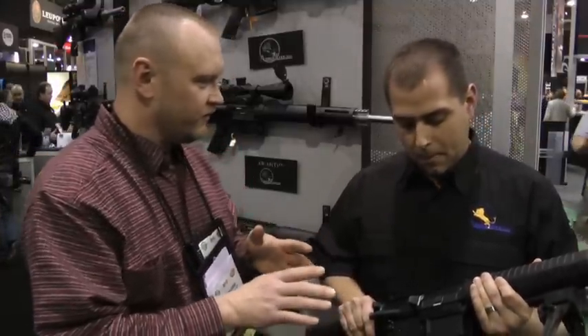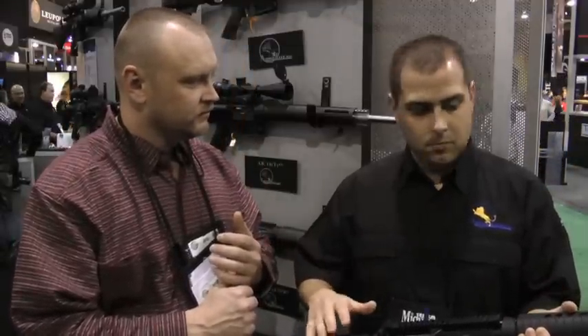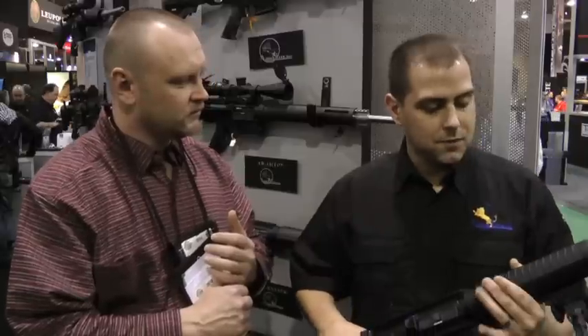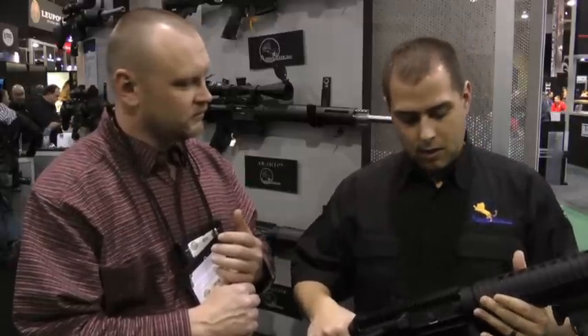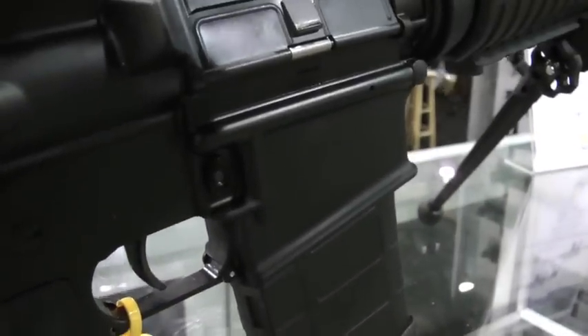From an operational standpoint, you won't see many changes from firing the gun — just machining. The bolt carrier, the trigger group, barrel, everything — all of your specifications are exactly the same. It was basically just done to accommodate a different magazine, and your performance is reliable, as it's always been.